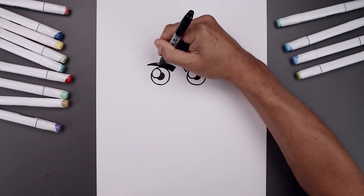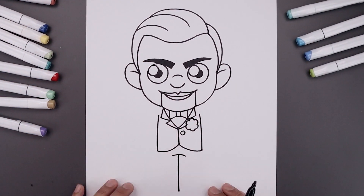What's up everyone and welcome to the club. In today's video I'll show you step by step on how to draw Slappy from Goosebumps.